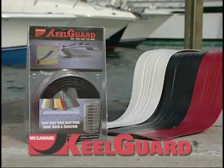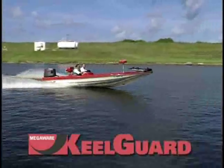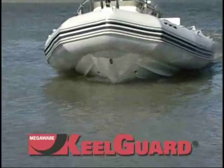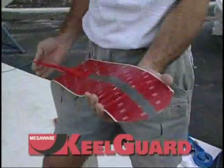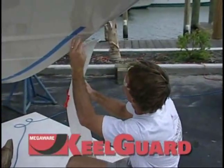Thank you for purchasing your MegaWear KeelGuard. You are now part of a family of thousands of boat and personal watercraft owners who have discovered the pleasure of worry-free boating. With proper installation, you too will enjoy years of carefree boating.